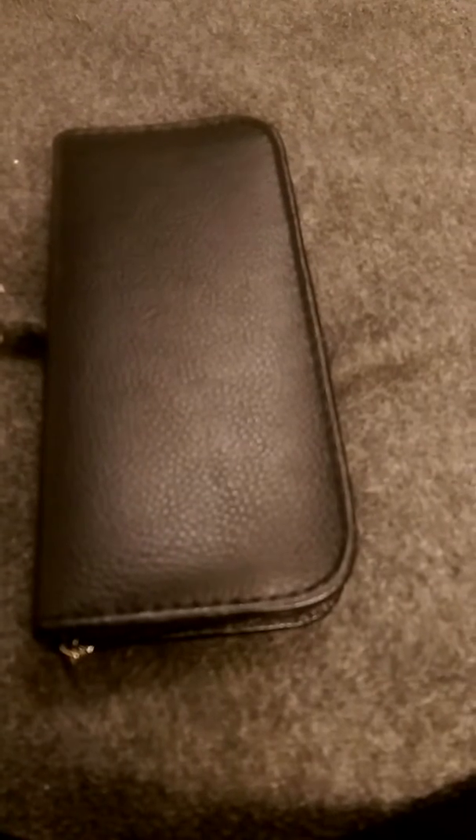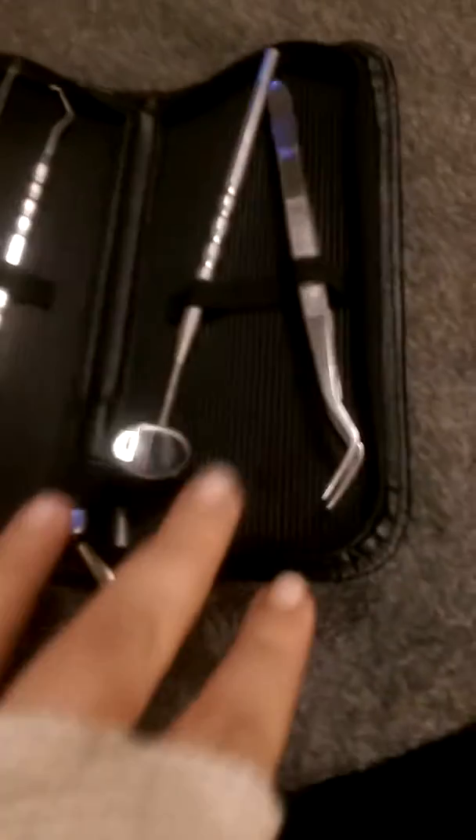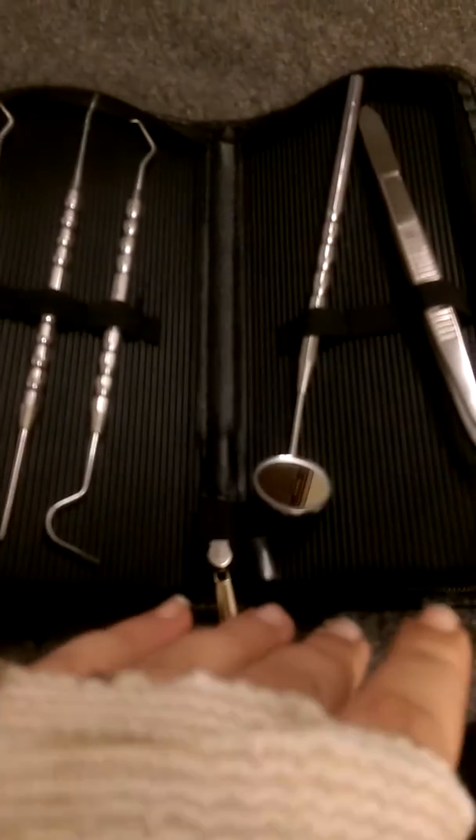Hey guys, it's Jess from Honka Honka Burning Reviews and this is a dental hygiene kit. It has basically a lot of the stuff that you will see at a dentist office.